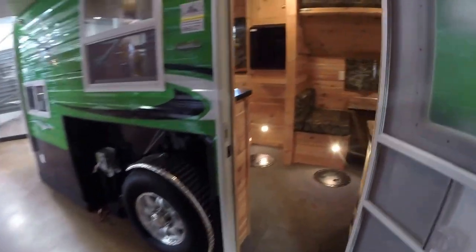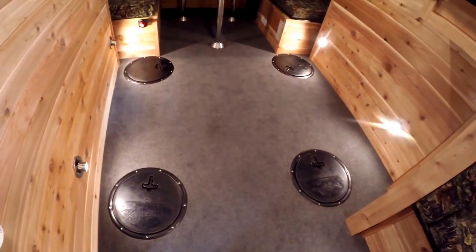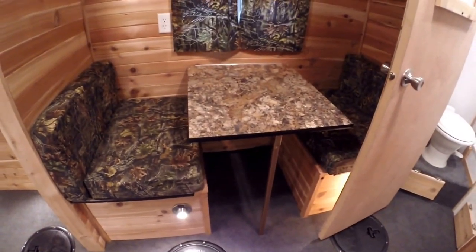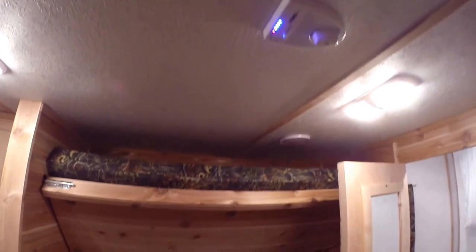We'll just work our way right inside. This has got the cedar interior. Since it is a fish house, let me show you where those holes are — there's four between the wheel wells, and two over here right next to the small dinette so you can sit there and fish. Got your dinette right there, goes into a bed. Another bunk up above it. Digital TV antenna right up above me, and two speakers right there.